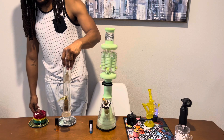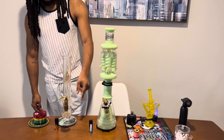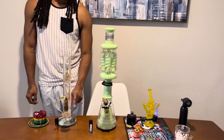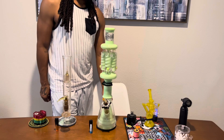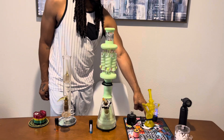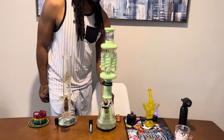Right here in this bowl we've got the GMO Pie, and in this bowl right here we've got some GG4. And then right here we're gonna have the Peach Rings by Major Nose for the dab.